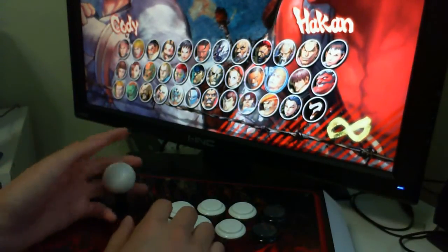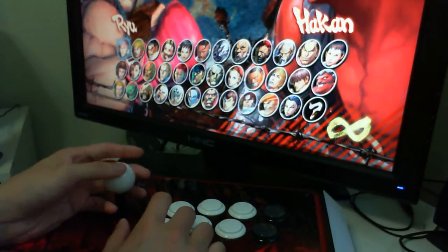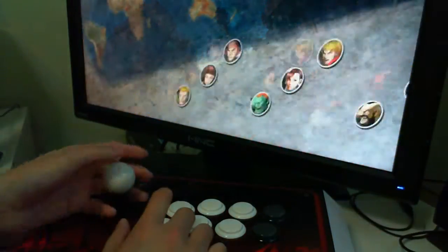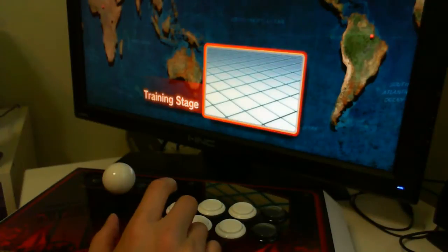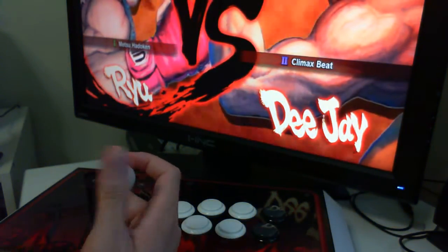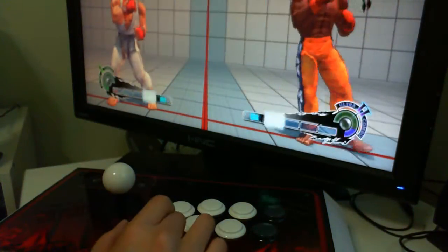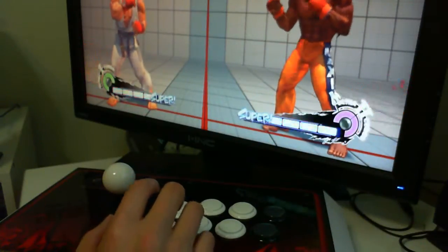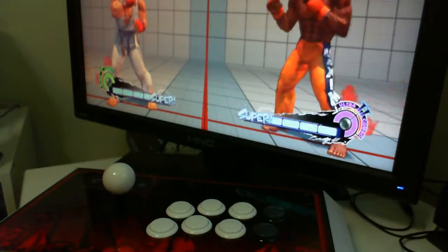We're gonna go with the very basics, and I'm gonna go with Ryu so I can show you guys how to do the moves. I used to be a pad player — I used to have just the Super Nintendo pad and I learned all my moves that way. It's only been a year since I switched over to the joystick, and I'm really glad I did because I found that the inputs are actually a lot faster.